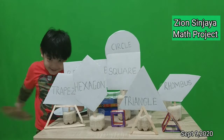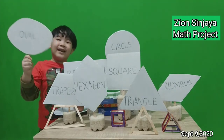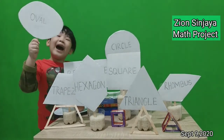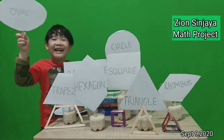Next is oval. See this oval. It has no corners, but it's longer one way than the other — more longer than the other.